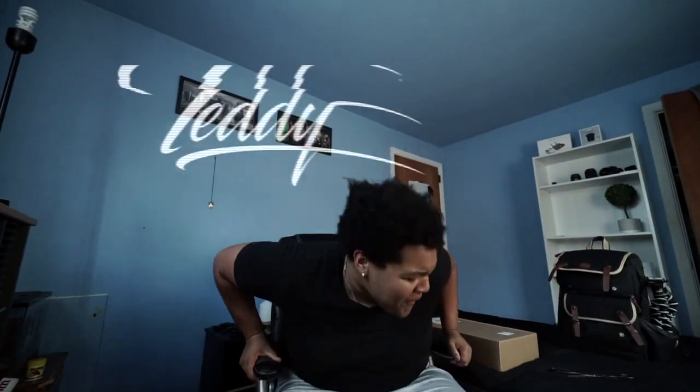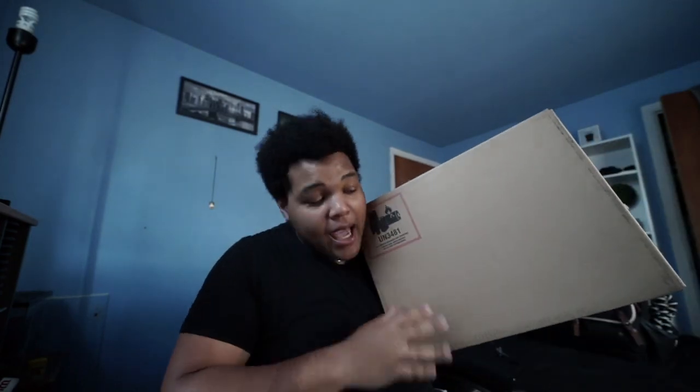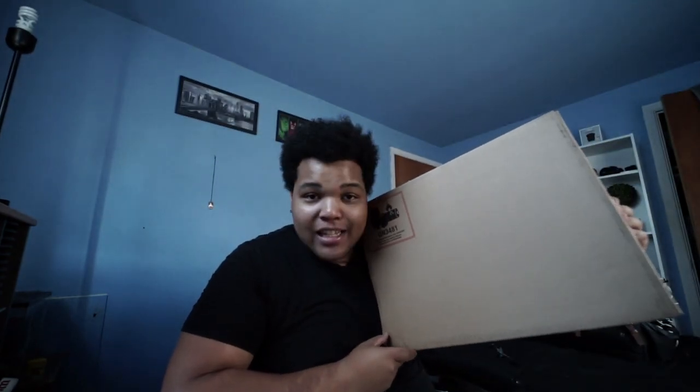It finally came in the mail. I've been waiting three whole weeks for this thing — three weeks! This is the MacBook Pro 16 inch. But this thing cost me an arm and a little bit of a leg, so just for that, can y'all please hit that like button?